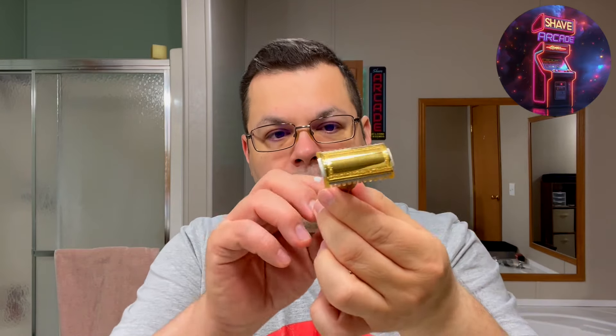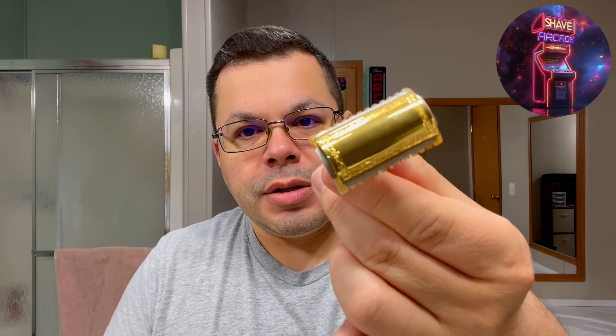It's an open comb, not aggressive — it works perfectly with my skin. This is one of my PAA razors, modeled after the Ever-Ready vintage razor. Look at that gorgeous art deco intricacy — it's so cool. I have it loaded up with a Gillette Silver Blue blade on its second use. I usually get about three to four shaves out of a Gillette Silver Blue.